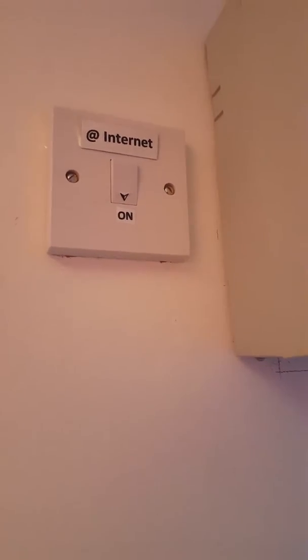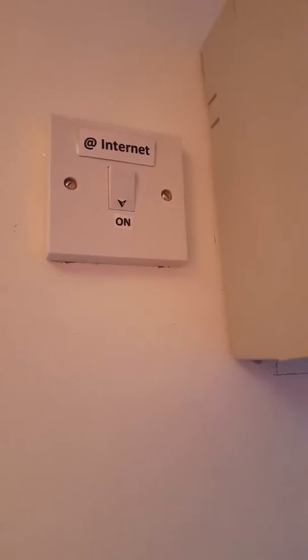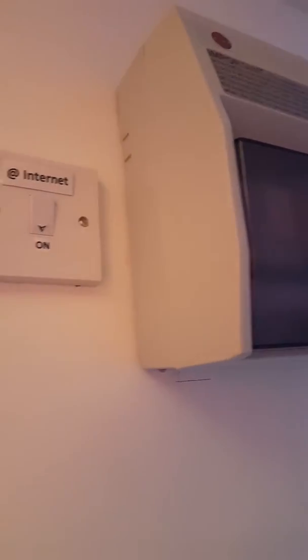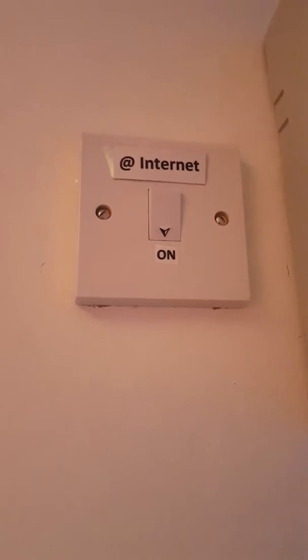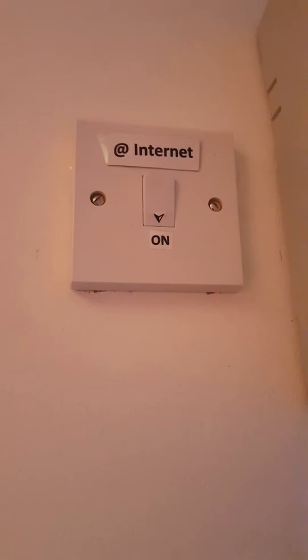Resetting the internet. If you find your internet is down and all the signal is gone, it can be reset from this switch which is next to the fuse box in the hallway. The arrow indicates the internet power is on.